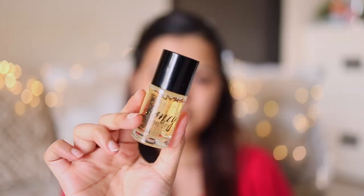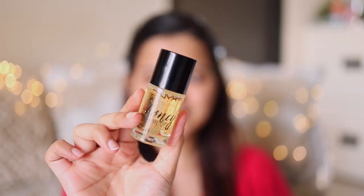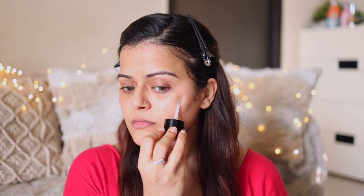For primer, I'll be using the NYX Honey Dew Me Up primer. I love the consistency of this primer and it just smells so nice as well.